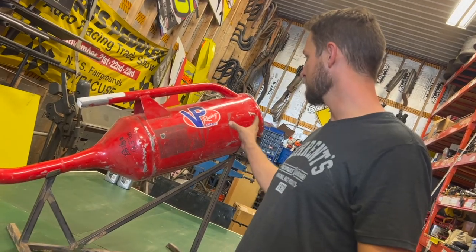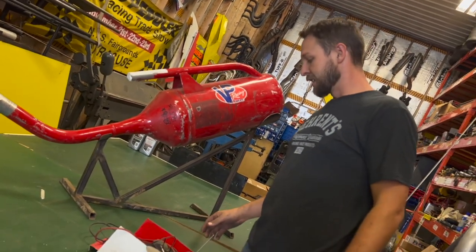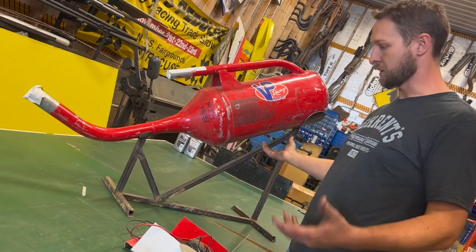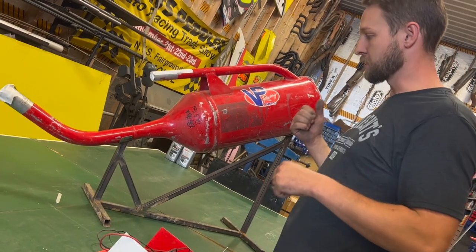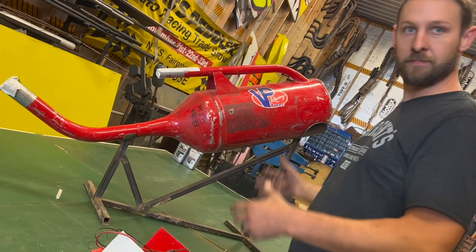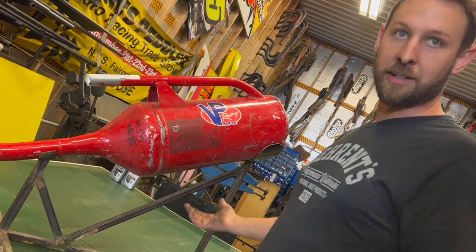Here we have the dump can. We store them way up high in the pallet wagon because we only use them once a year. Pretty simple, but it's nice to have a stand. Rich made this stand to hold them while it's full because it's heavy. When the guys get ready to use it, you want it filled up and ready to go. So it sits there full of fuel on the stand until it needs to come down.